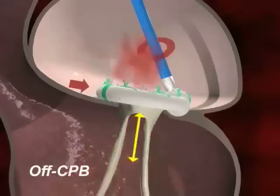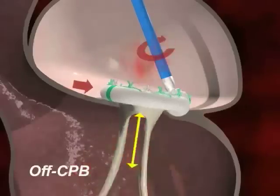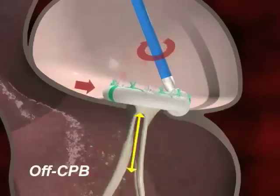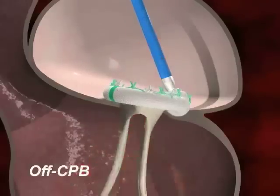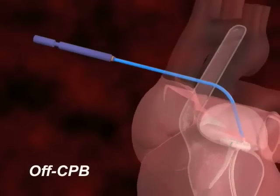By rotating the adjustment tool, the surgeon can make incremental and precise adjustments to the ring size, gradually finding the ideal coaptation length of the leaflets and eliminating any residual regurgitation. At the completion of the procedure, the adjustment tool is removed.